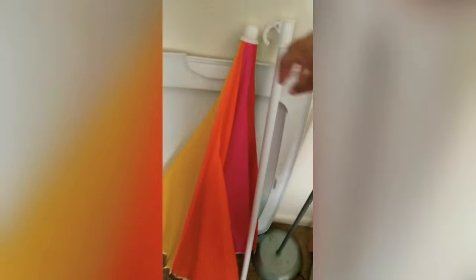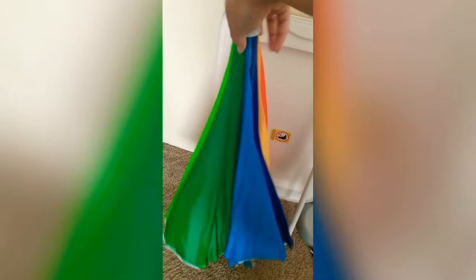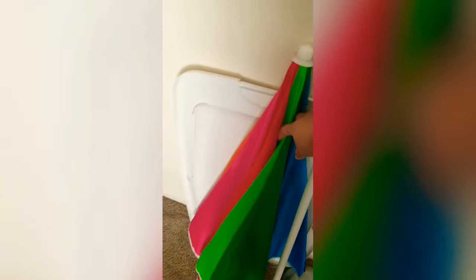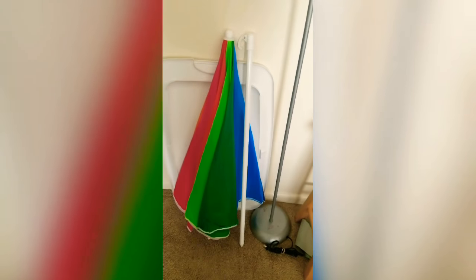I also got a really pretty rainbow umbrella from Five Below — perfect to make a little cozy area. I don't have to put it all the way up, but it's perfect colors — ties all my colors in, since it's a rainbow.